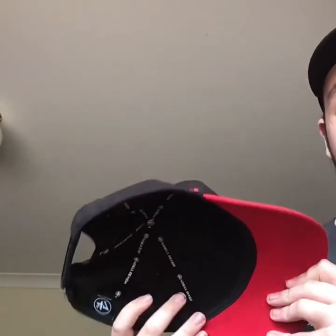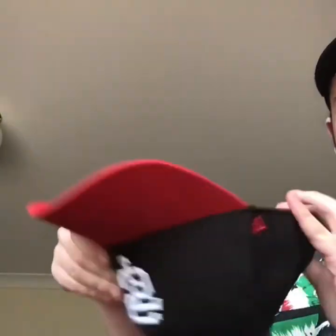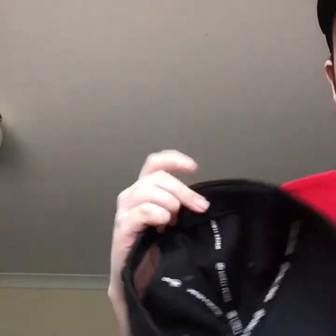Another Cincinnati hat. 47 on the side. A snap back. Inside is 47. And the other side has a different sign for the baseball logo. Let's get to the next hat.